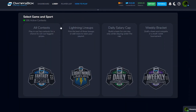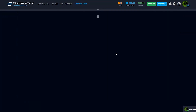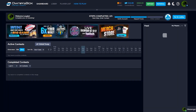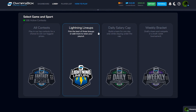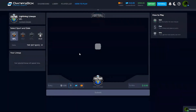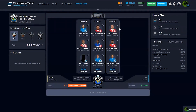Back to the lobby — they also have Daily Salary Caps: build a team for one day while staying under the salary cap, which is essentially the same format as the first contest type. They also have Weekly Brackets — draft a team and compete in multi-week tournaments, which is cool. Let's figure out what Lightning Lineups are. I had to pause the video to actually read through it rather than try to read and record simultaneously.